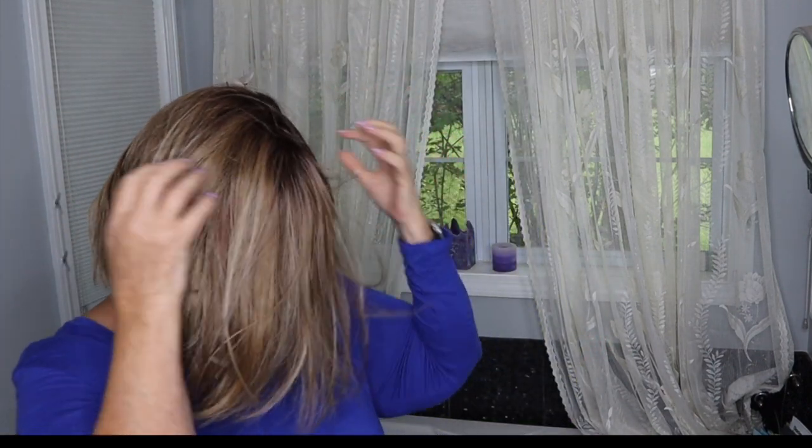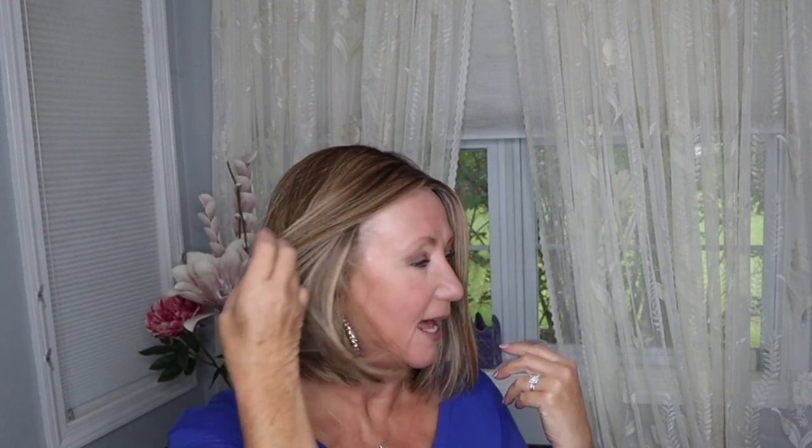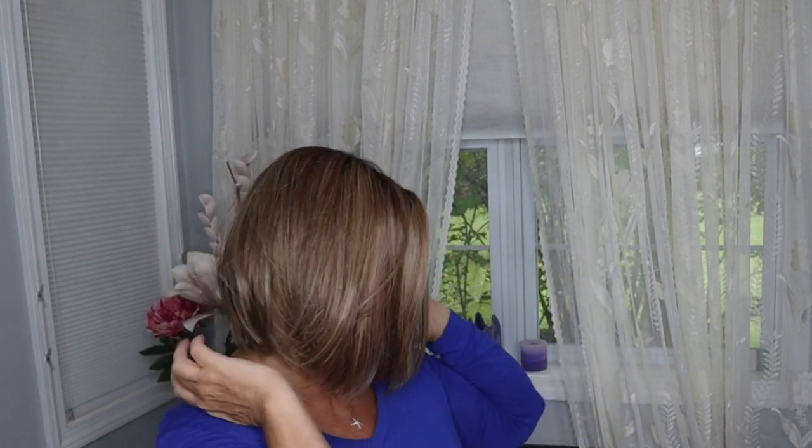I always feel like Cousin It when I first put a wig on my head. You want to make sure that you have it positioned right and that you have your ear tabs right, and then you kind of play with your hair. I can tell right away that she wants to flop in my face, which means I would probably have to do a little bit of heat styling — probably steaming — because I don't like it flopping in my face. I like it to be a little bit off of my face.